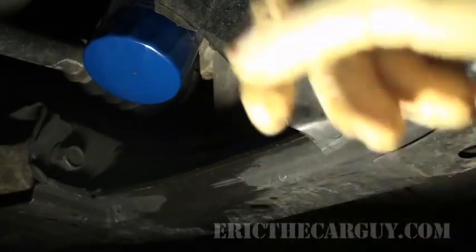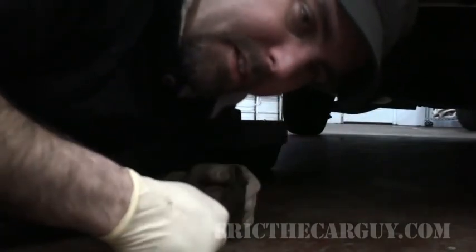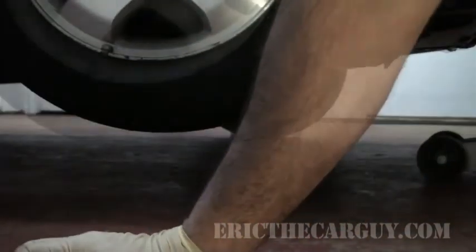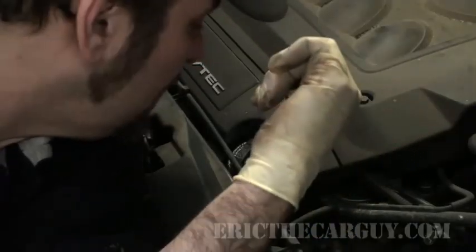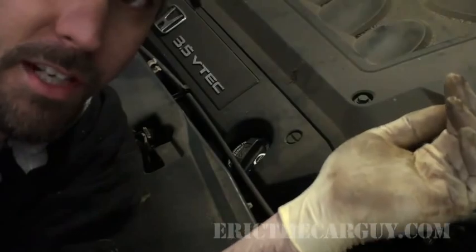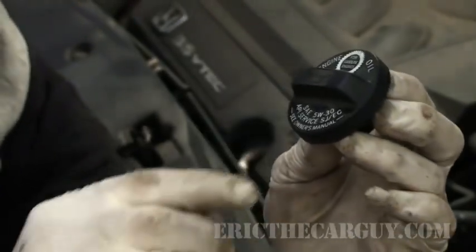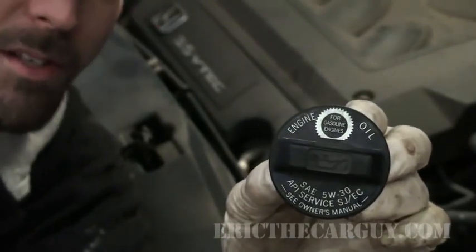Now that the oil is all drained out, I've changed the oil filter and cleaned everything up under there. Pull the pan out from underneath the car. Now that you've got the old oil out and installed the new filter, go ahead and let the car back down — remove your jack stand and let the car down. Now you need to get oil back into the engine. What kind of oil should you use? On many vehicles, they'll tell you right on the oil cap. In this case, it says 5W30. When in doubt, just look at the oil cap or sometimes on top of the air cleaner.